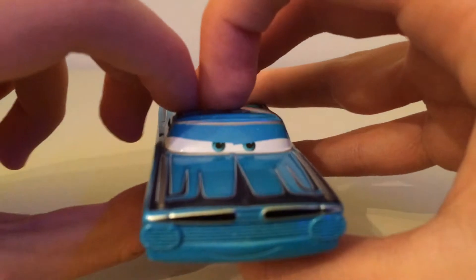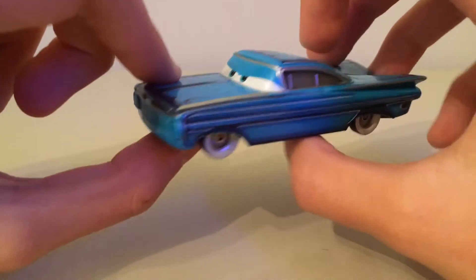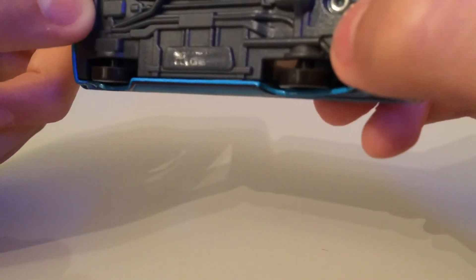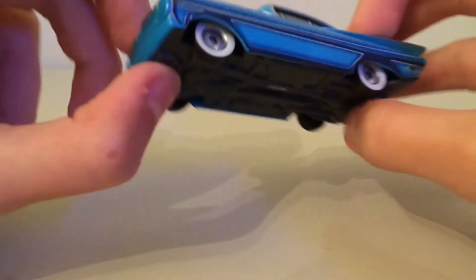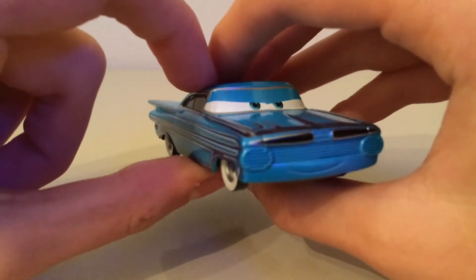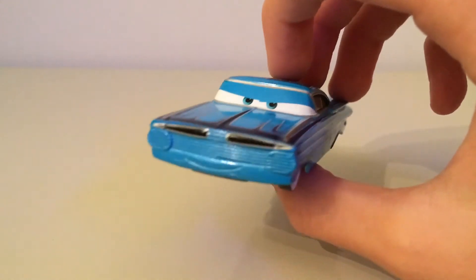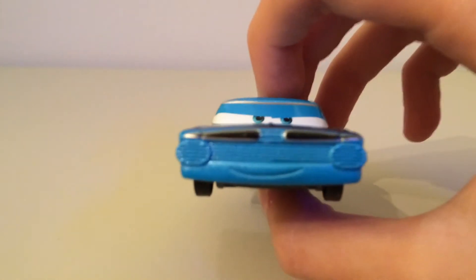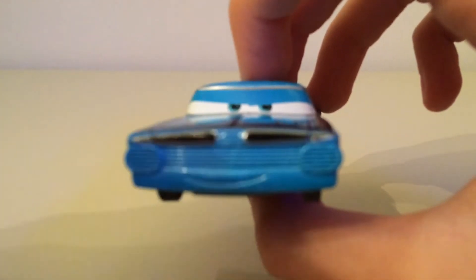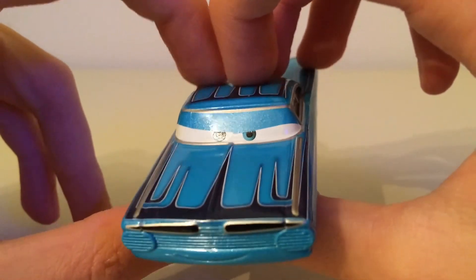So coming off to the start here, he is a 1965 - maybe 1966 - Impala, I think Chevrolet Impala. He has his grill here which covers the lights, which is very nice. We have his mouth, and his sort of hood ornaments or grill pieces which are meant to look like moustaches, which are pretty cool.